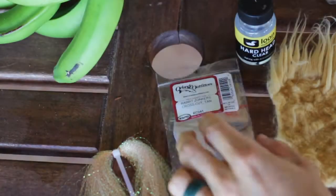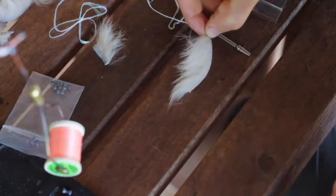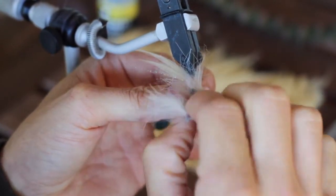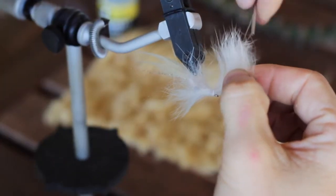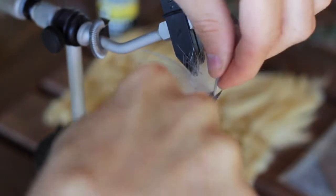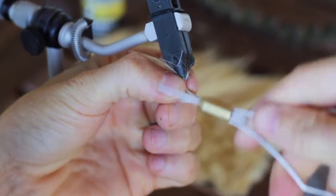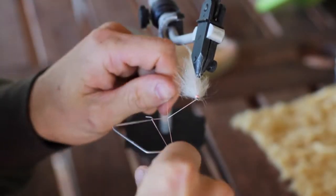Then you can grab your cross-cut rabbit fur, tie a piece in, and palmer this all the way up towards the eye of the hook. Once you're there, go ahead and tie it off, trim that fur piece, and then build up the head on the fly. At this point it's time to go ahead and whip finish the fly.